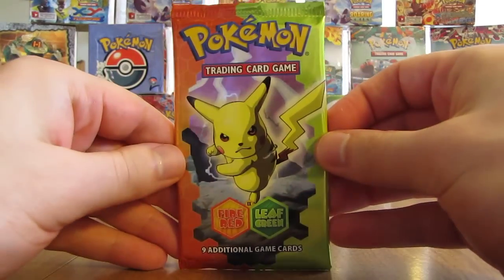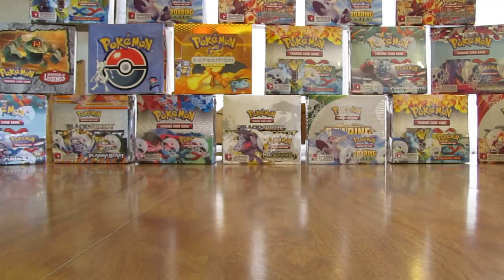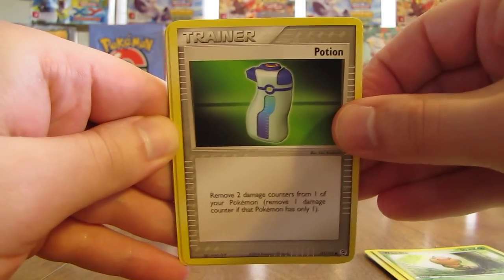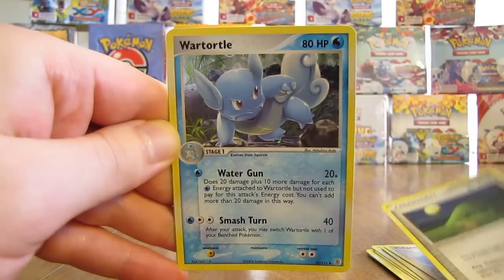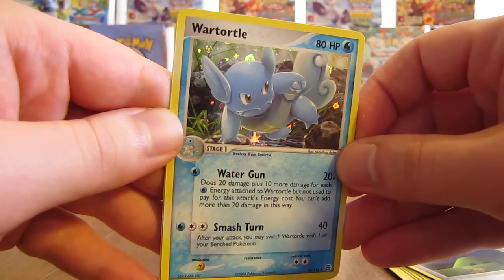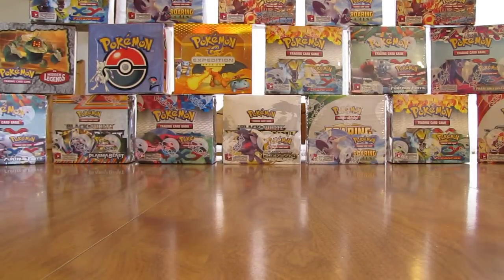Starting off with this Pikachu cover artwork pack. Nine cards per pack — Reverse Holo and Rare in each pack, no code cards or anything. First pack starts off with Krabby, Voltorb, Weedle, Potion Trainer, Cubone, Pidgeotto, Mount Moon. Reverse Holo is a Wartortle — it looks like the same style as the EX Hidden Legends set; you can see Energy symbols in the foil pattern. The first Rare in the box is a Multi Energy.